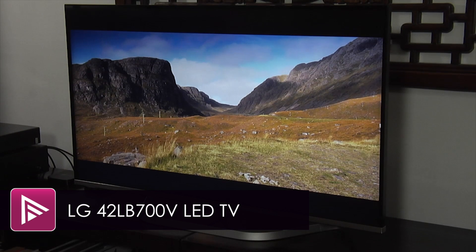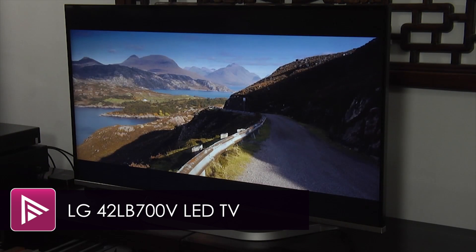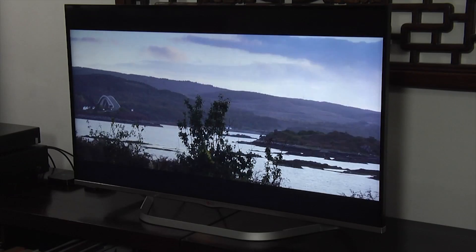Welcome to a short video review of the LG 42LB700V. This is a 42-inch full HD LED LCD TV that retails for £699.